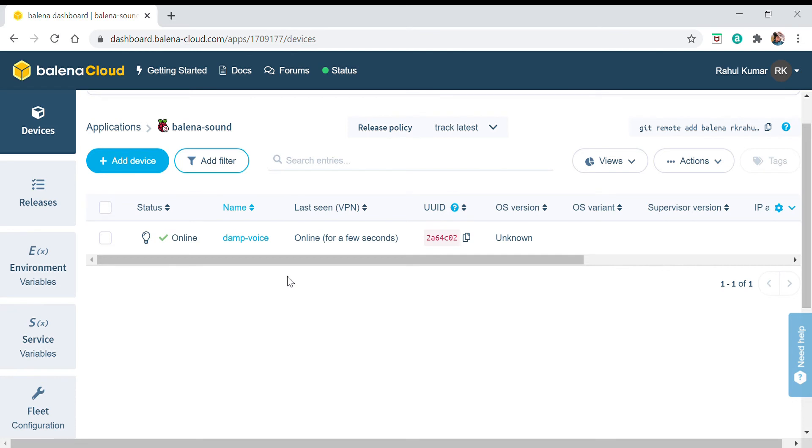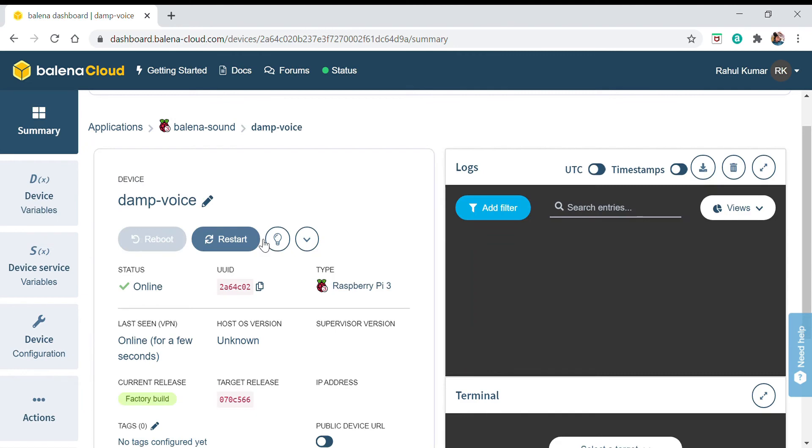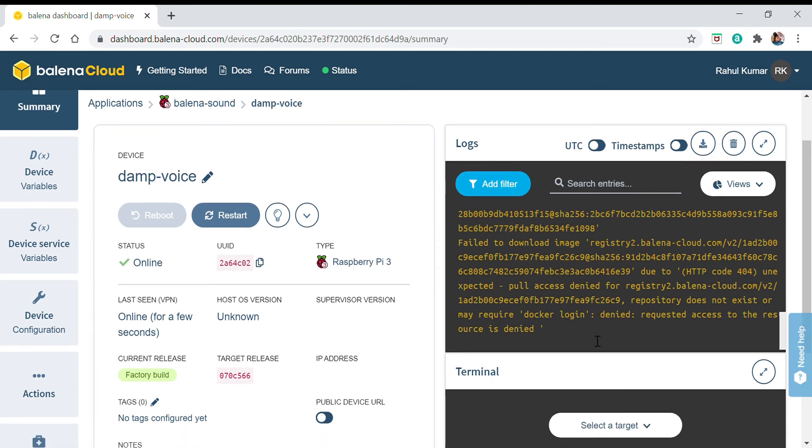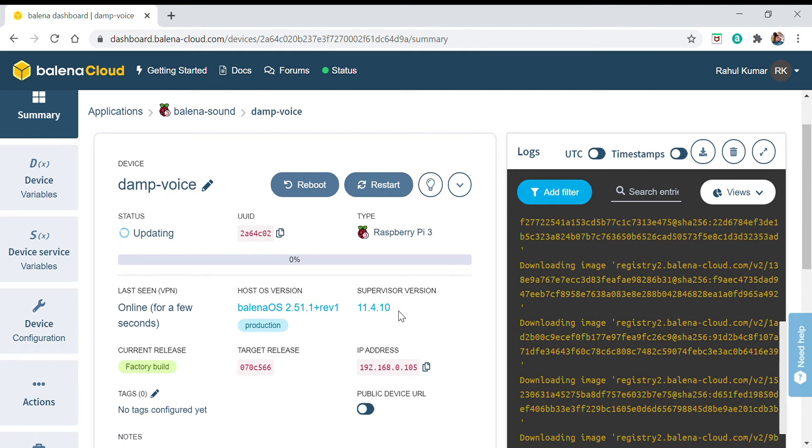I have connected my Raspberry Pi to my laptop and placed the SD card in it. Here you can see the device appearing in the balena Cloud dashboard. You can see it is updating some things — that will take some time.